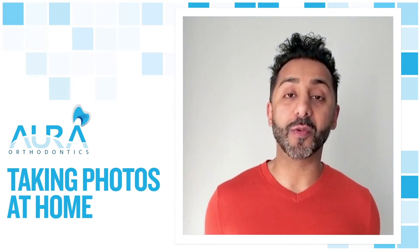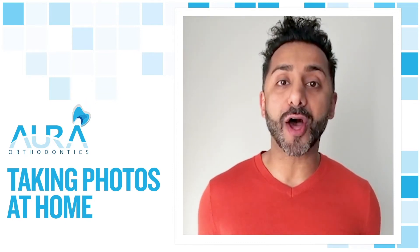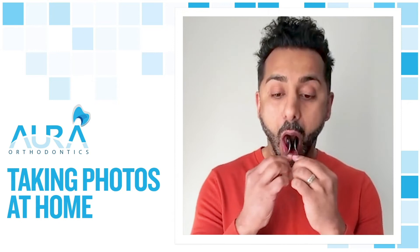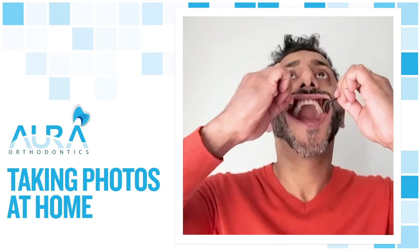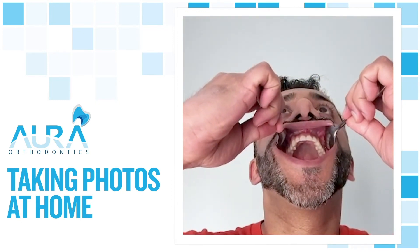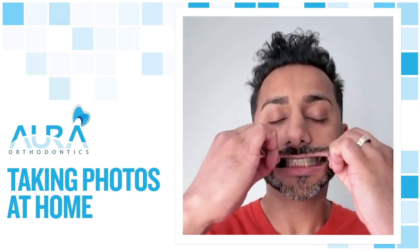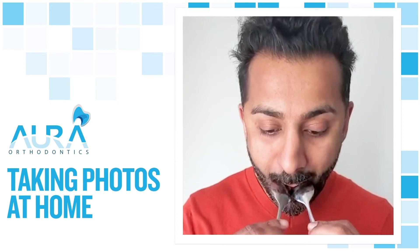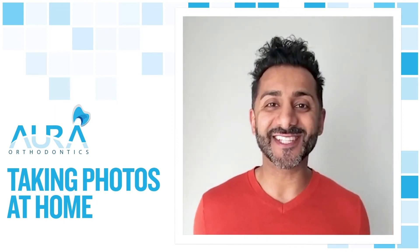For the last two photos, we want a view of the top and the bottom, using the spoons to pull your lips apart. Watch. That's it.